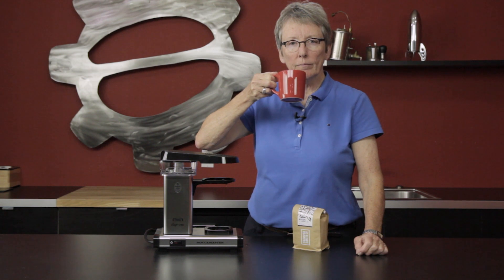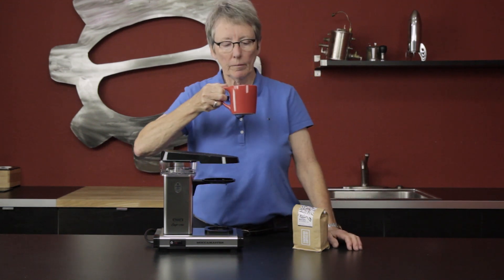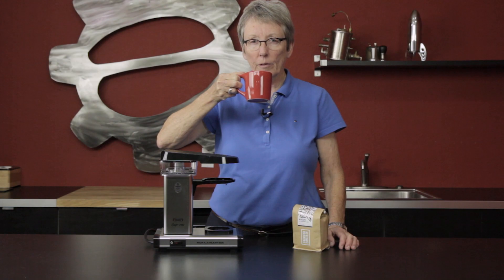Good cup of coffee. I probably wanted it just a little bit stronger myself, but it tastes fine — doesn't taste burnt, doesn't taste sour.